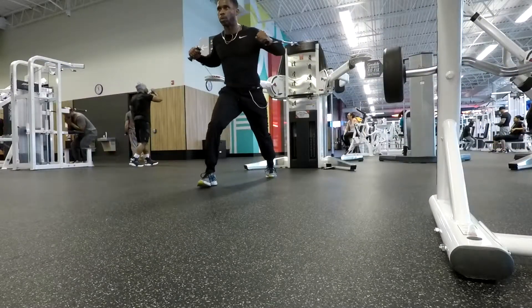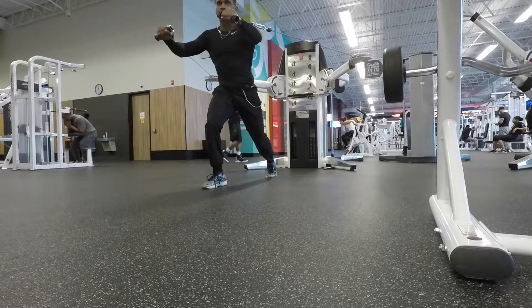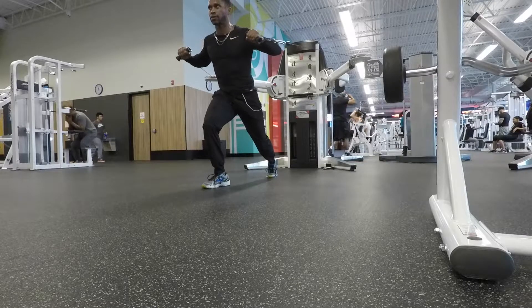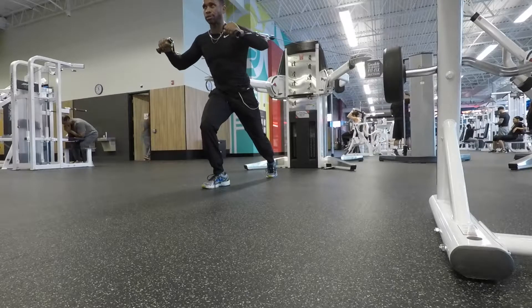Okay, here we go. We're gonna start off with a cable press. Push as many reps as you can, and use a weight that's challenging for you. It's the same exercise as a bench press, just using the cable machine.